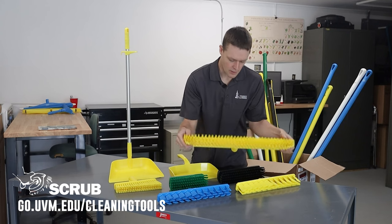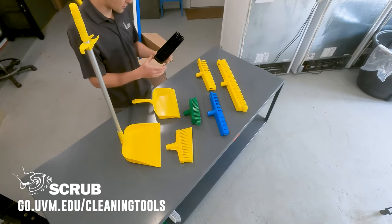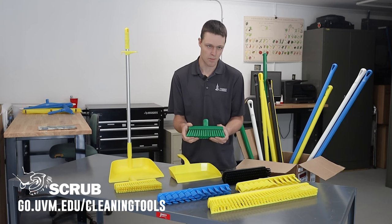And then you've got the traditional style larger floor brooms. Now something like this might be great for scrubbing drains. These with a firmer bristle — or often shorter — this style is called a deck scrubber.